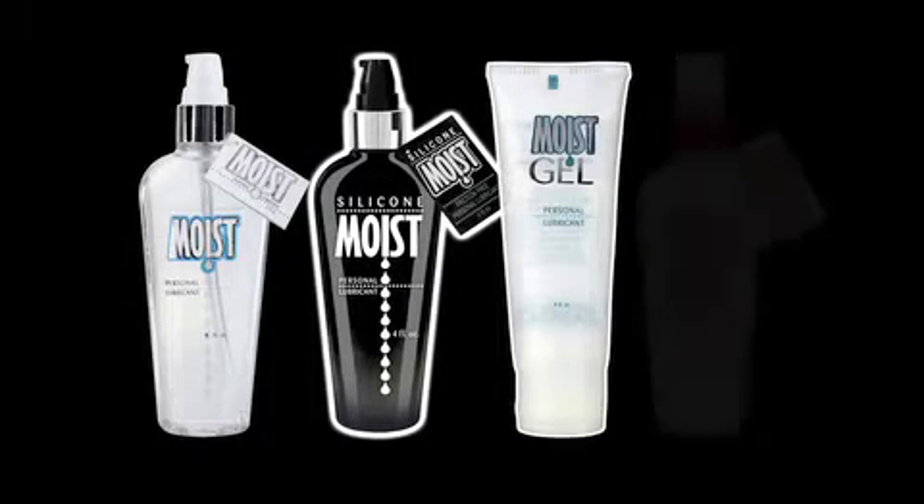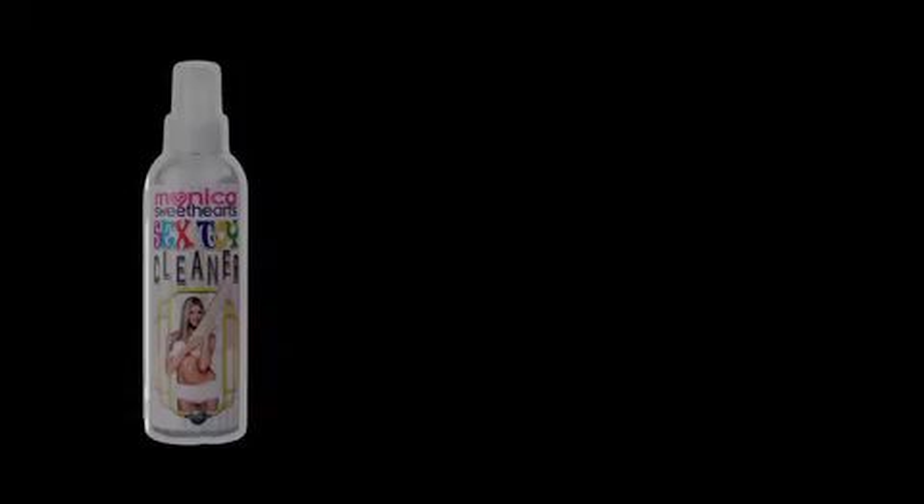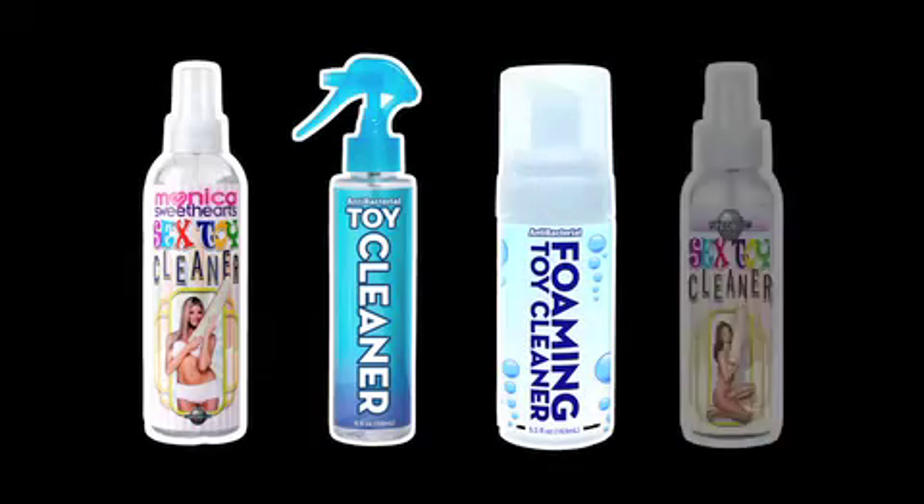When you're finished, keep your Pipe Dream products clean with our antibacterial toy cleaner, available in both traditional spray and foaming soap.